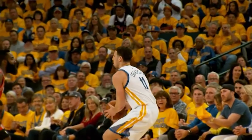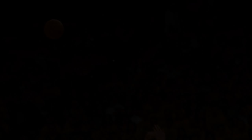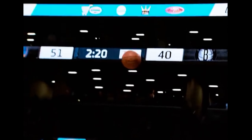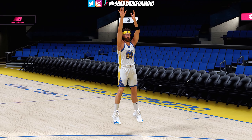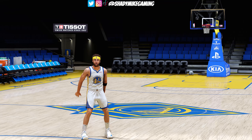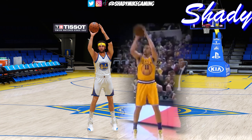For Klay's off-hand, he has a slight waving motion. There's no thumb flick — it's a flat release.